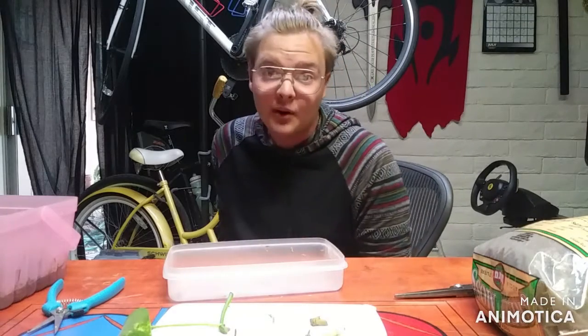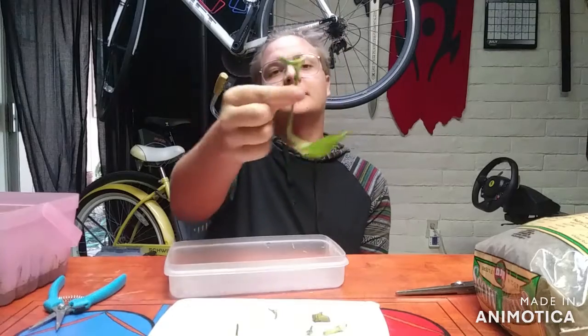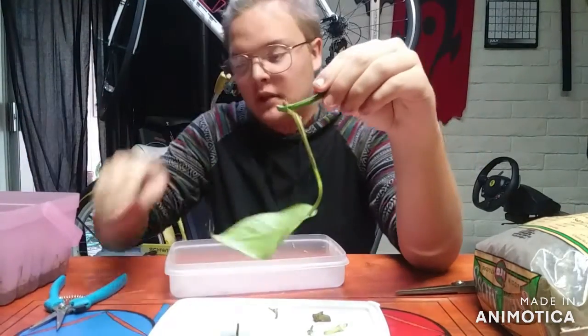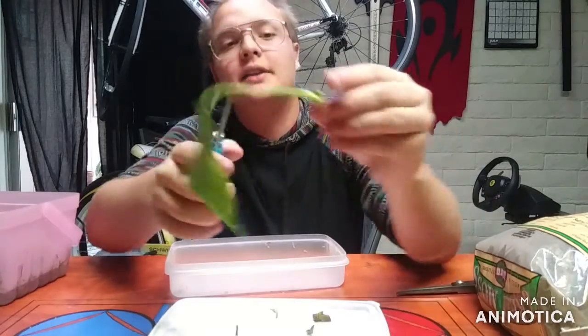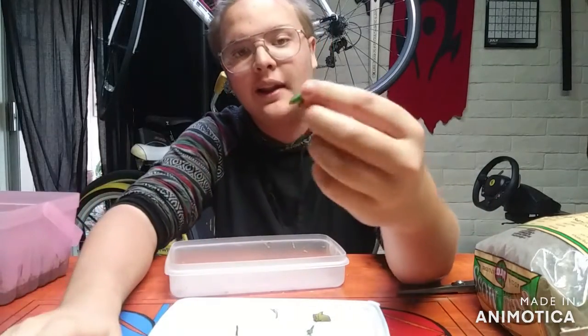Hi, I'm Zed, and welcome back. Today we'll be working on nodal propagation. Node propagation is where you take the little brown stub on the little stem, use some pruners and snip it, then snip the leaf off right at the stem, and then you have a node.